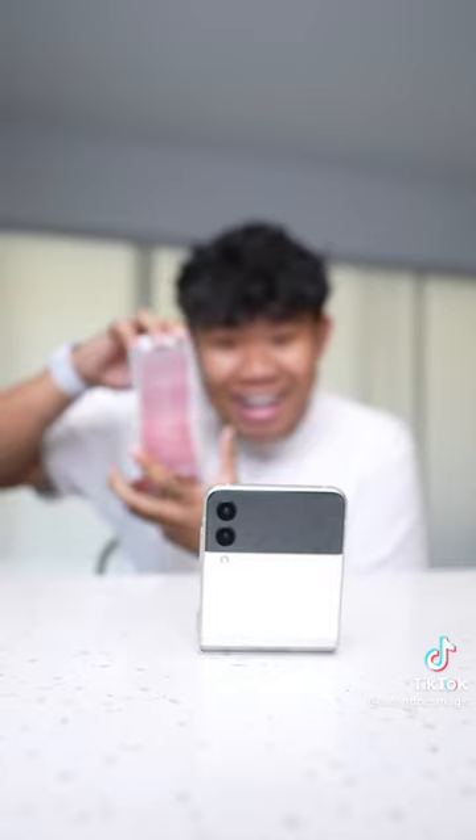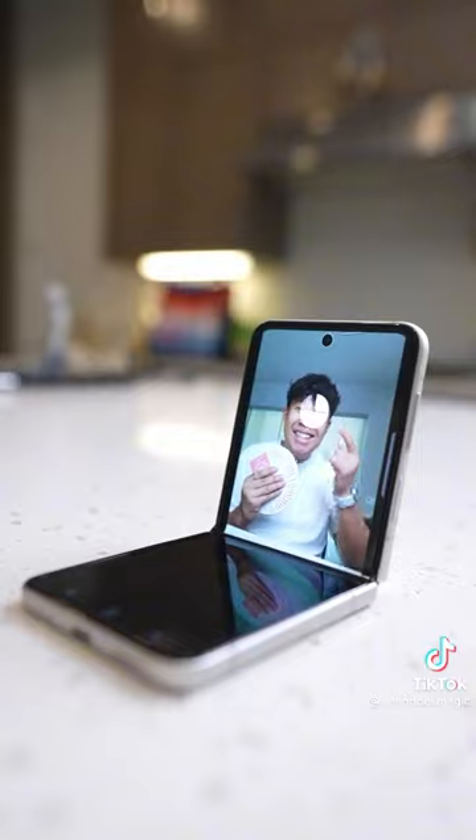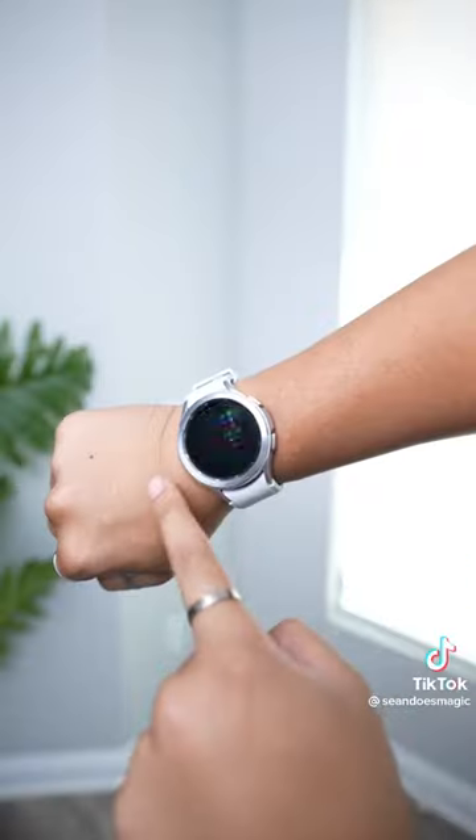This magic trick is actually super easy, almost as easy as it is to film content on my Samsung Galaxy Z Flip 3. With this incredible folding phone, it makes it super easy to create content on the go, and you can even take the perfect selfies hands-free. Plus with my Buds 2 for editing on my phone and the Watch 4 to keep up to date on my schedule and notifications, I have the perfect trio for creating content — it all makes my magic so much easier.